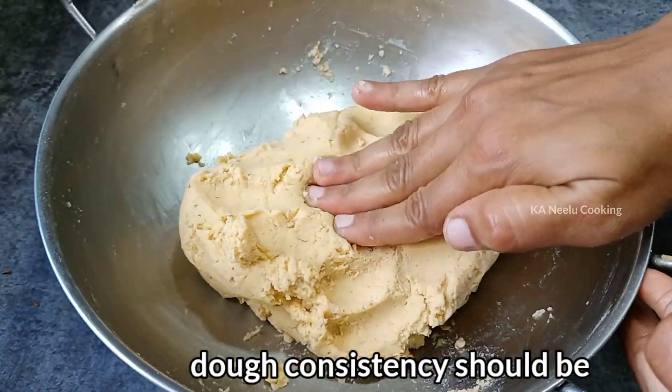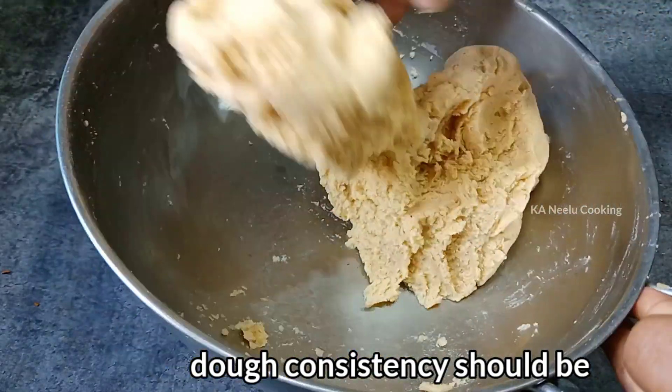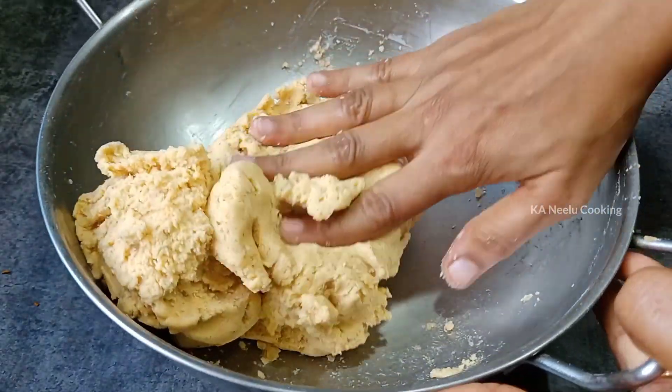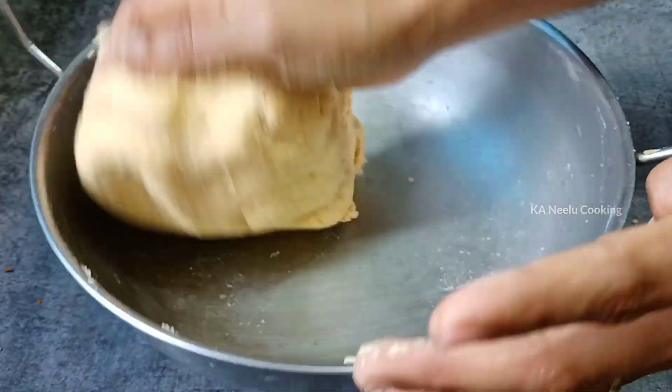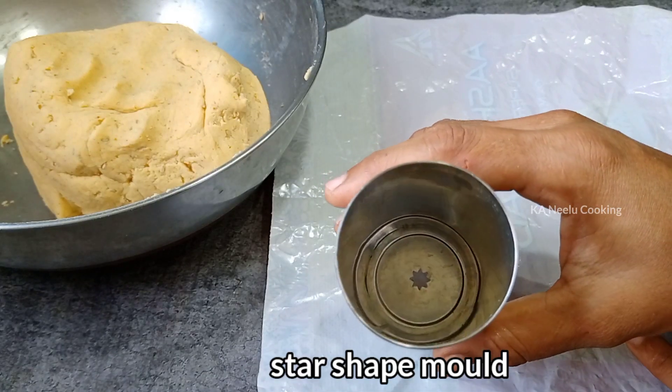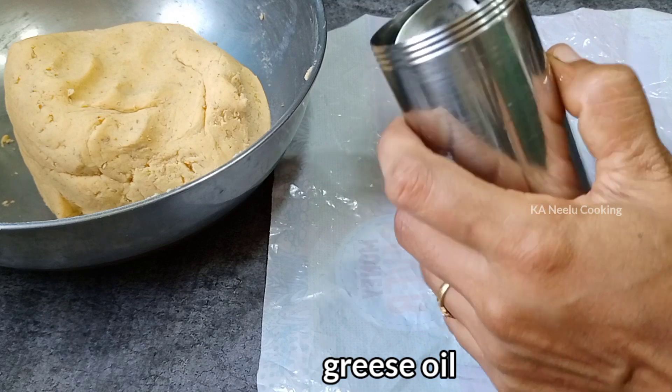Make the dough until you get the right final color. Don't over-mix — use the color as your guide to know when it is ready.